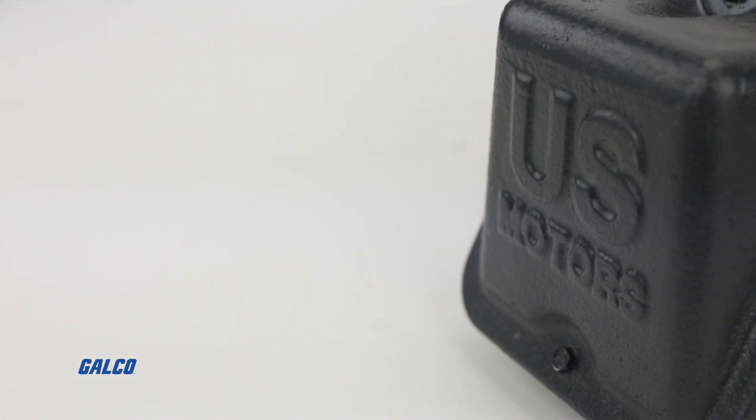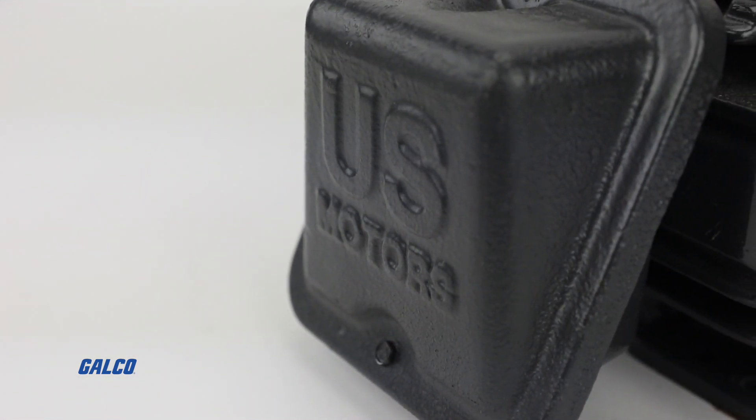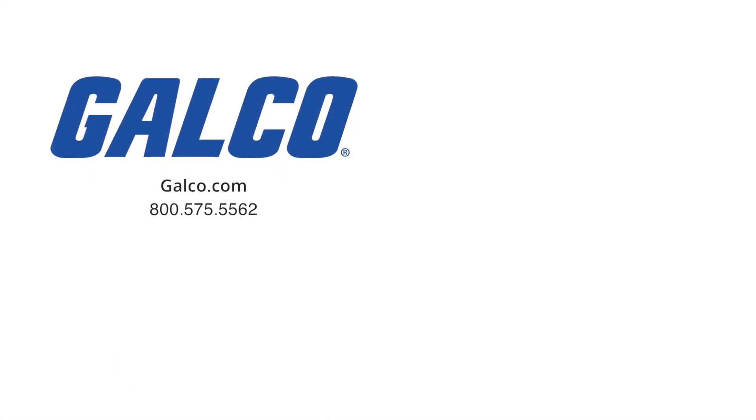For more information on the Coro Duty motor from U.S. Motors, visit us at galco.com. And don't forget to like and subscribe to Galco TV so you can be notified when new videos are posted every week.